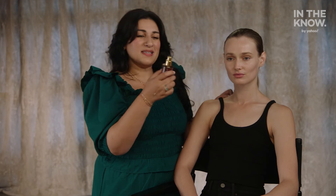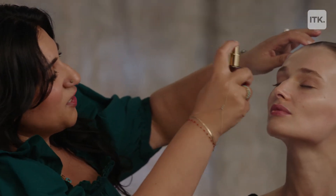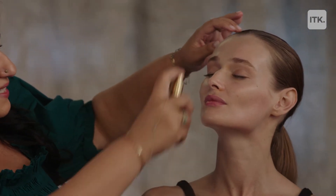The final step in the skin prep process is sealing everything in with a mist. I love the Ranavat Hydrating Jasmine Mist for just this. It's beautiful, it's glowy, and now we're ready for makeup. I'm Kiran Bhatti, and this has been In The Know Beauty School. Thanks for tuning in.